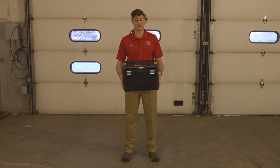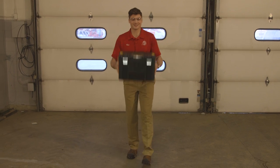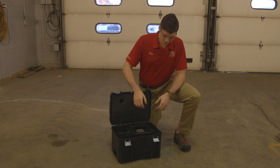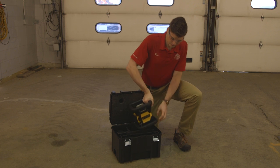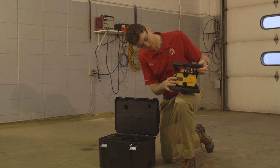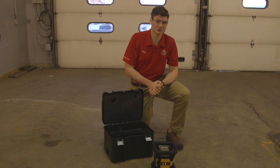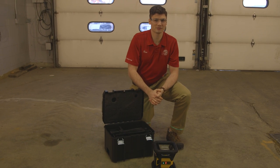So you saw the T-Stack with the laser survive that. Let's give it a little bit more of a test here. It looks like we still have a laser in here — let's go ahead and check to make sure that it's still working. Functions just perfectly. That's one tough case.